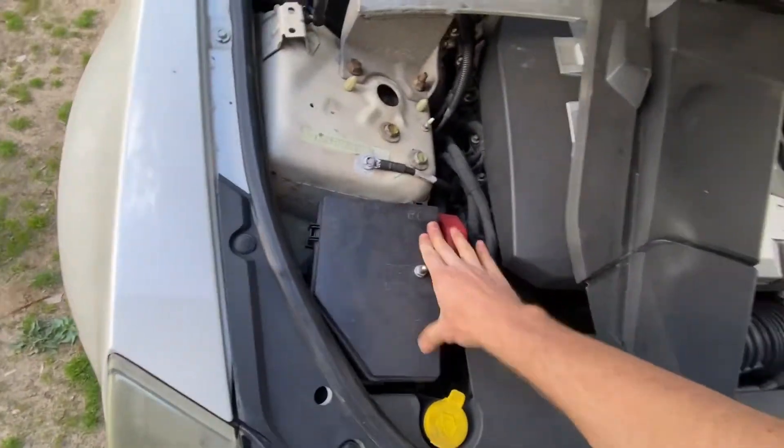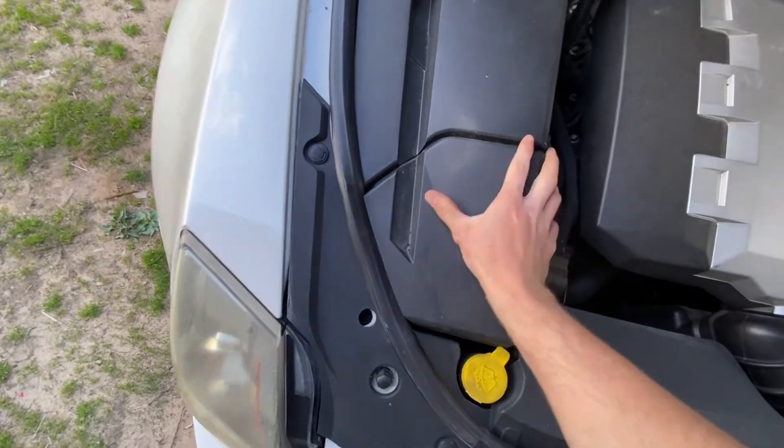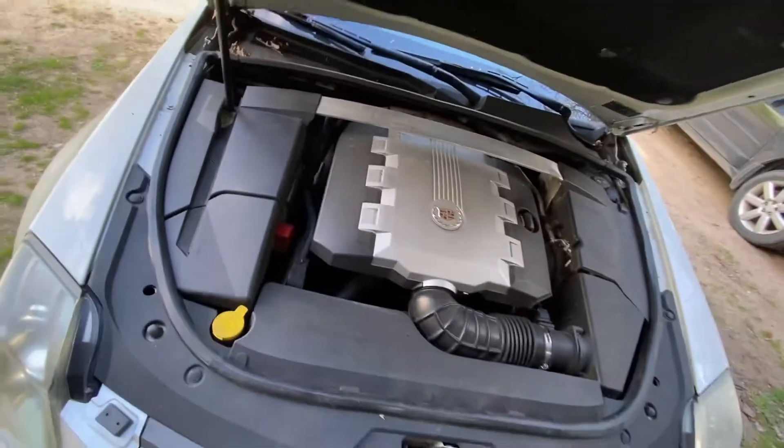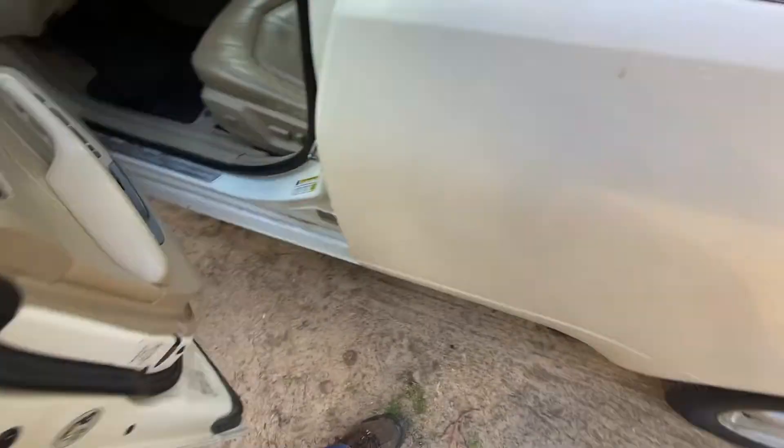The second spot is going to be in the trunk. Alright, so we're going to come back here and pop the trunk.